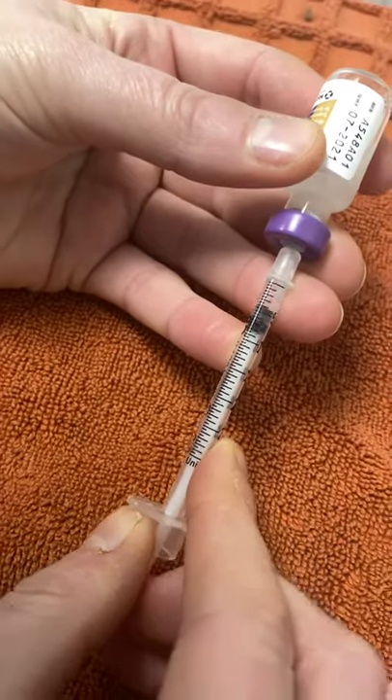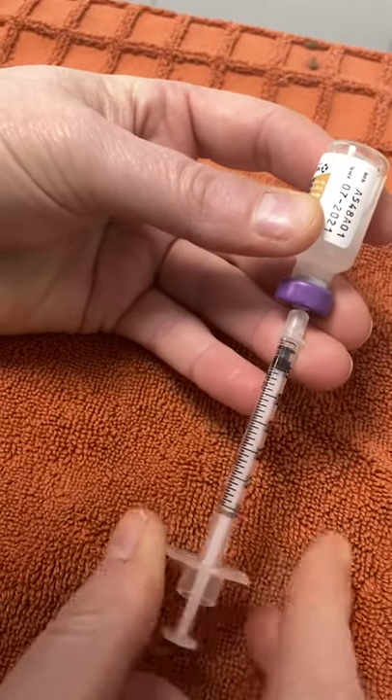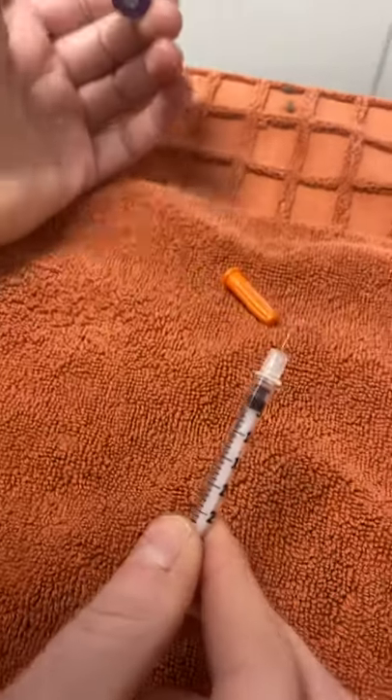We want to make sure that there are no bubbles in there — get rid of those. Make sure that we leave it at the correct volume, and then that is it.